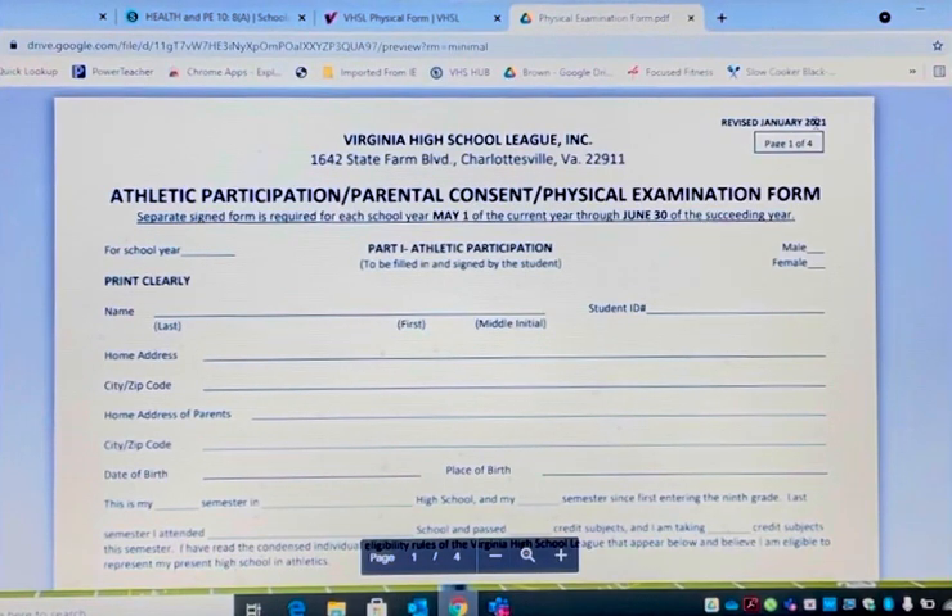Remember, your physical has to be on a VHSL physical form. It cannot be on your individual physician's physical form. If you get it on your individual physician's physical form, they will transfer it over.